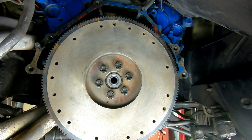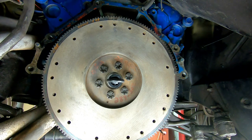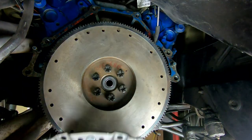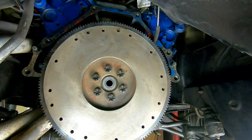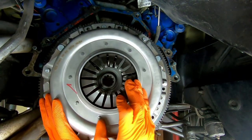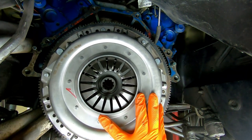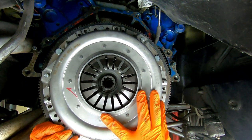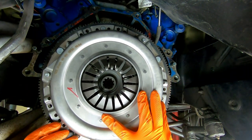Your clutch kit will come with an alignment tool that simulates the input shaft of your transmission. With that on there, it's going to help get our clutch disc nice and centered. Get your disc in correctly — this is kind of awkward, especially if you're trying to film. Get the holes lined up, then we'll align the clutch disc, but we've got to get all the bolts started first.